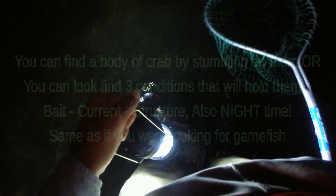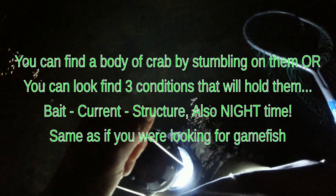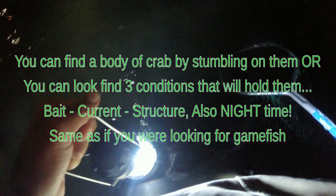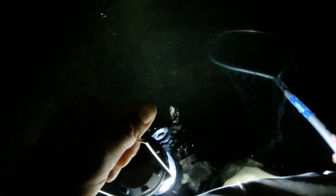There's two ways to do it. One is, go out fishing and see if you spot some while you're fishing — that's what happened to me. But then I started to realize there's three things, just like fish: you want current, bait, and structure. Then the crabs will congregate around that stuff, especially the rocky bottom. The changing contour is always good, and bait.